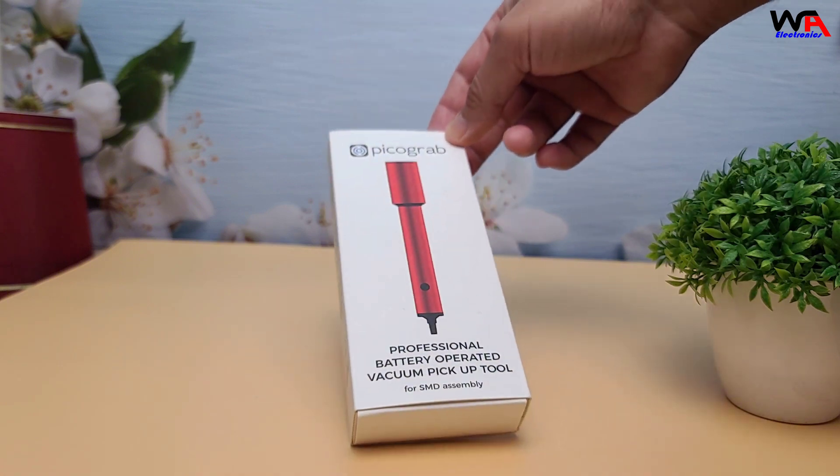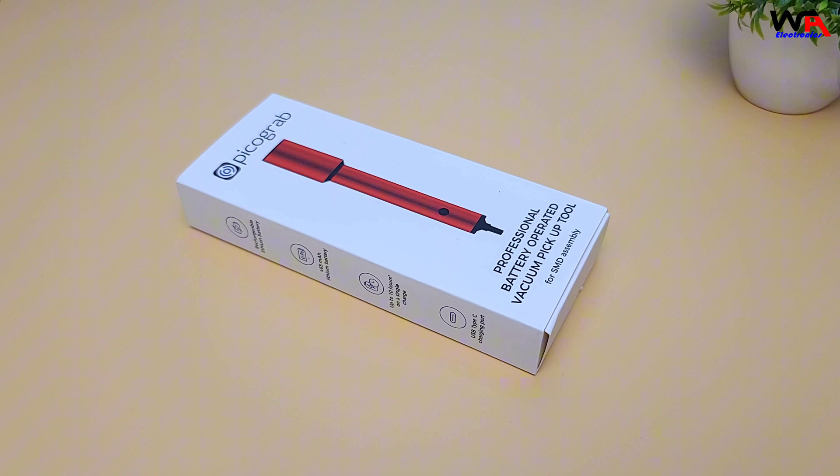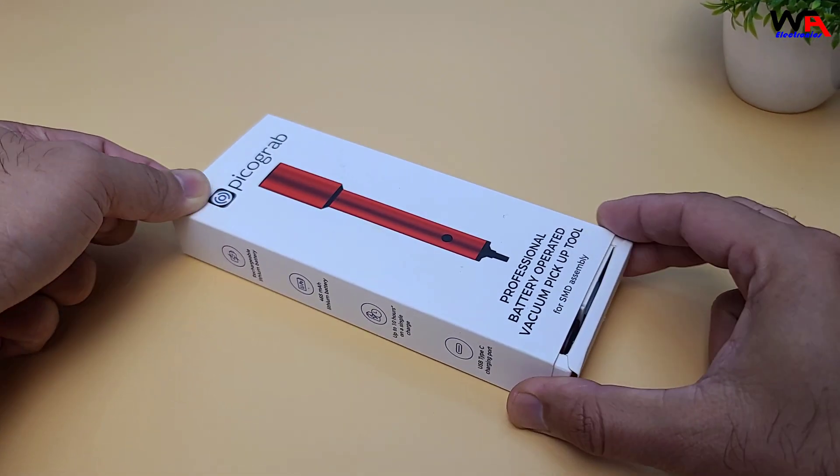Let's dive into the unboxing. Right off the bat, the packaging feels sturdy and professional. Let's see what's inside.